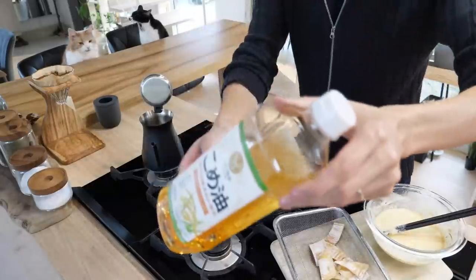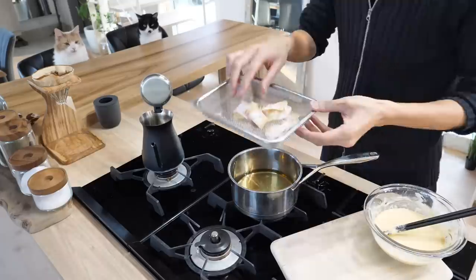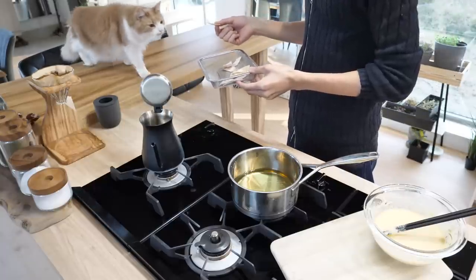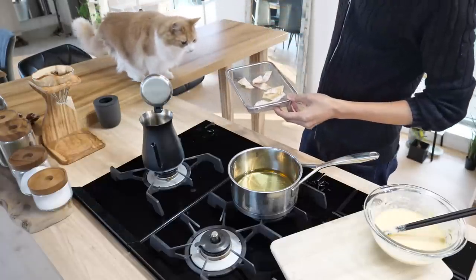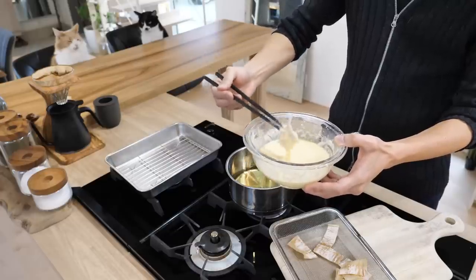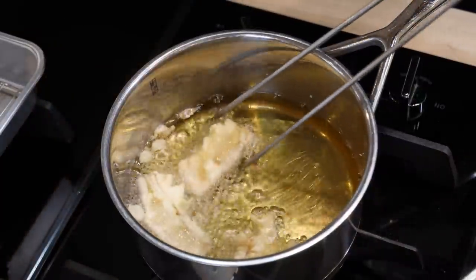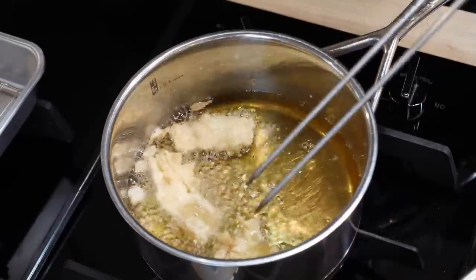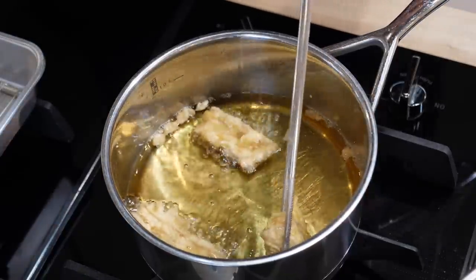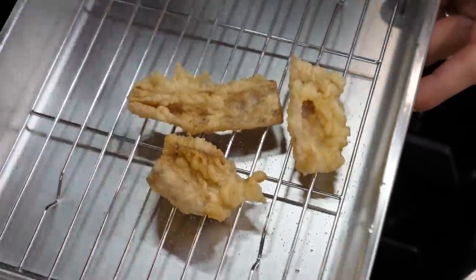And flour. Lightly mix. Okay. I'm gonna use Kome Abura — rice oil. It smells good, yeah? Gotta go back to your seat. Coat it with butter. It smells so good, it's very appetizing. Once they start bubbling a lot less, it's time to take it up. Looks good, smells good.